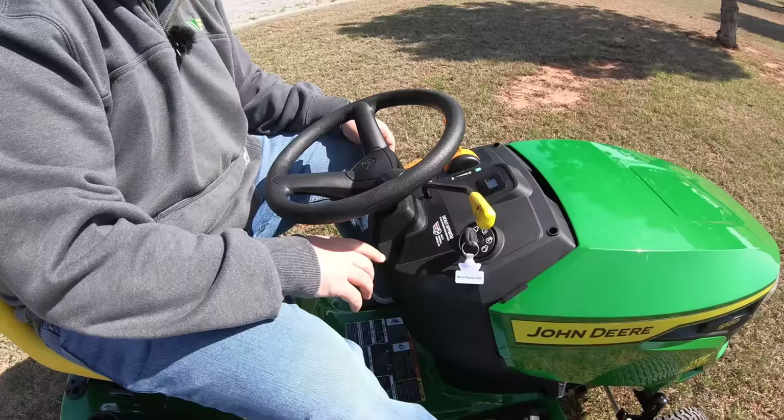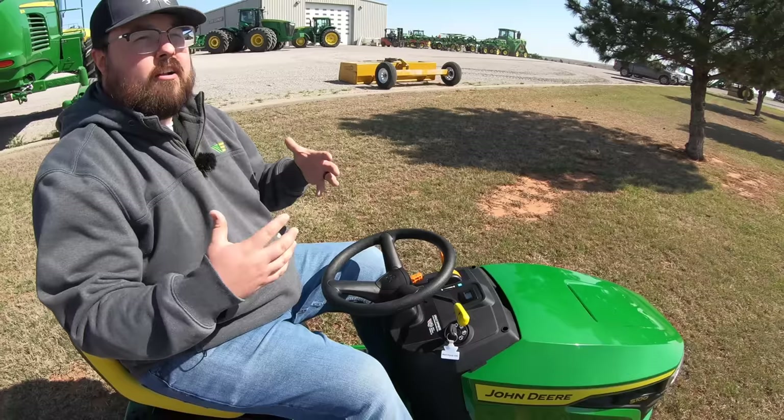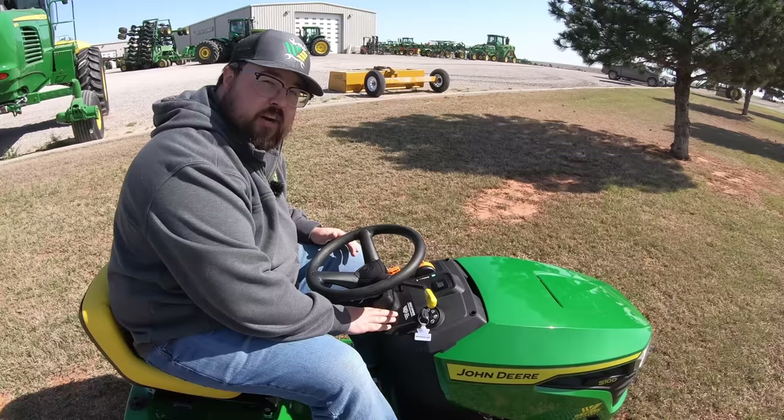One really cool thing about these mowers — it says it right on the dash — is that they are made in Greeneville, Tennessee, USA. We get a lot of comments from customers concerned about where these mowers are built, and John Deere is very proud to say they are built right here in the United States.